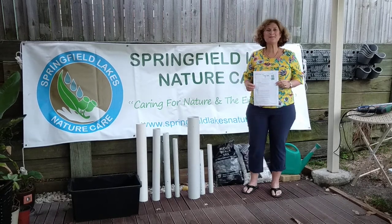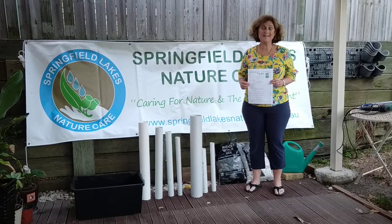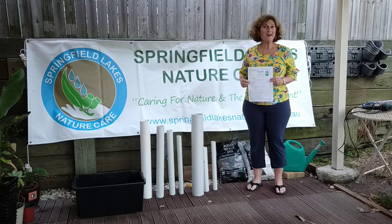Hi, I'm Louise Manning, the President of Springfield Lakes Nature Care and today we're going to show you how to make a frog hotel for green tree frogs that might be living in your backyard.